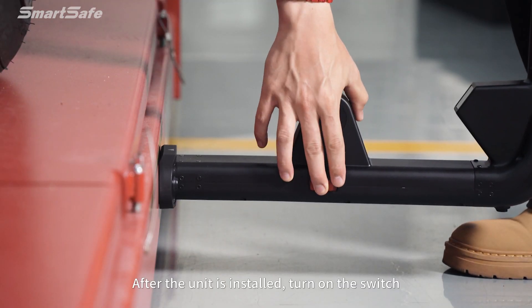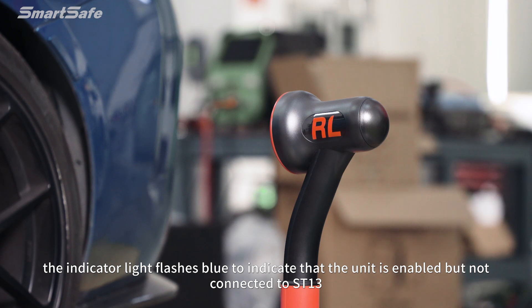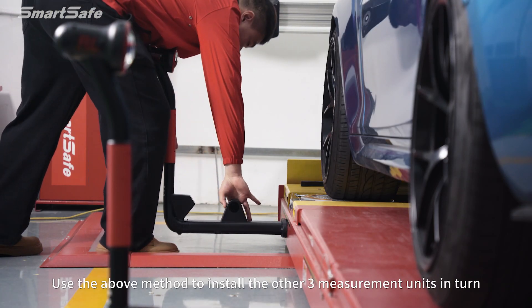After the unit is installed, turn on the switch. The indicator light flashes blue to indicate that the unit is enabled but not yet connected to the ST13. Use the above method to install the other three measurement units in turn.